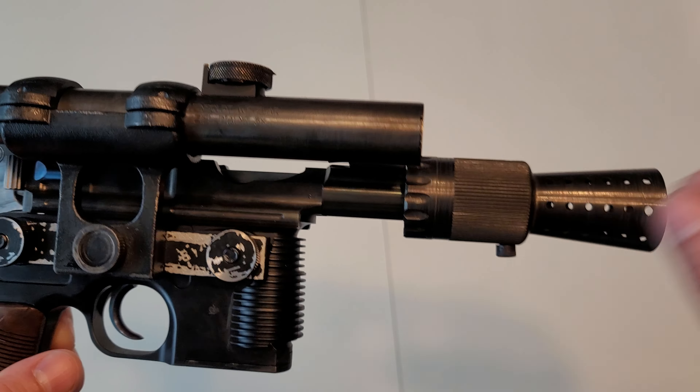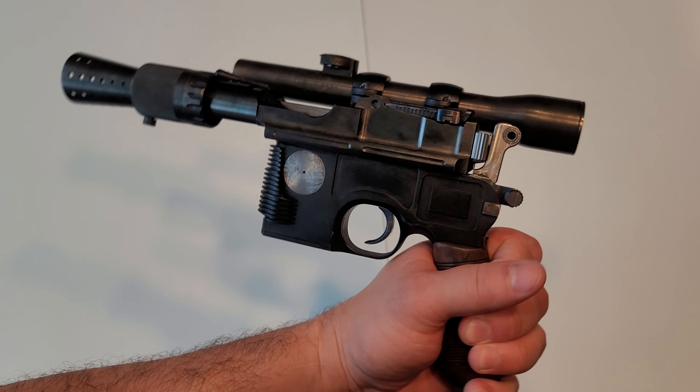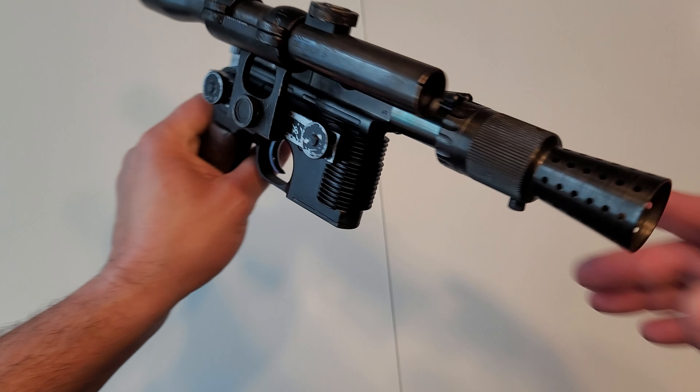The serial numbers are all stamped in there with the proofs — you can see there the military acceptance proof. Yeah, so this is what it looks like; you've seen these before.